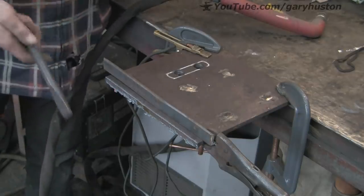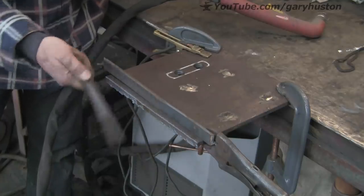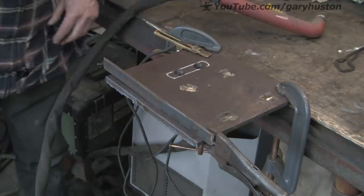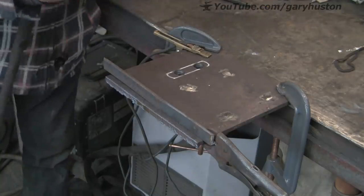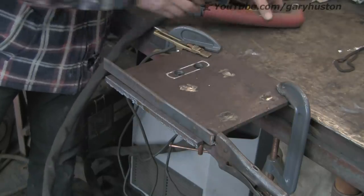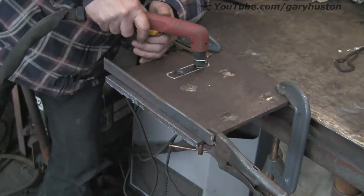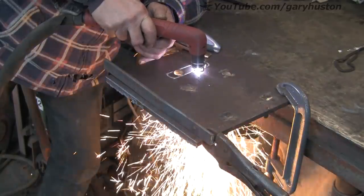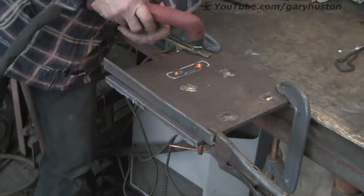Let's knock a bit of that slag off. This is 10mm and it's about its limit at 10mm. I have cut 15mm with it but it's messy — I think it's probably 16mm severance cut and 12mm clean cut is supposed to be. I could probably do with putting some new tips in it; that hasn't had a new one for a while. That usually helps.